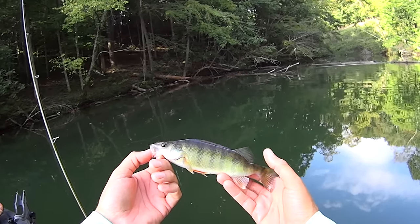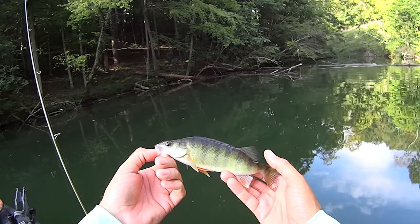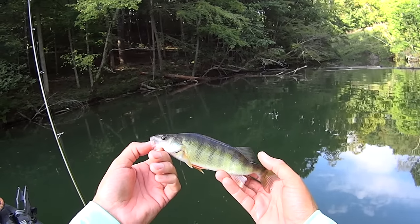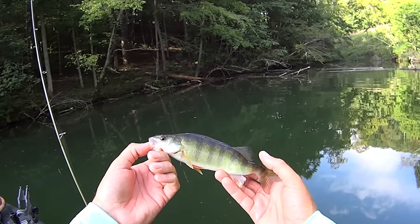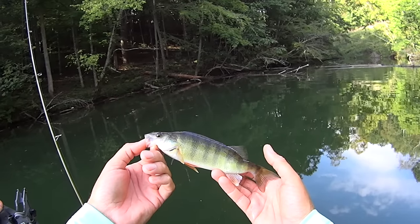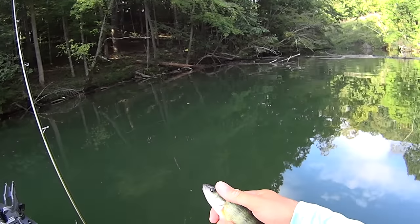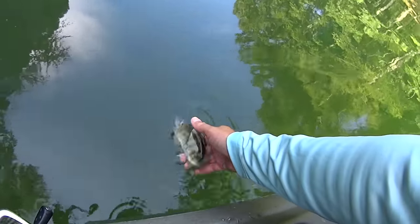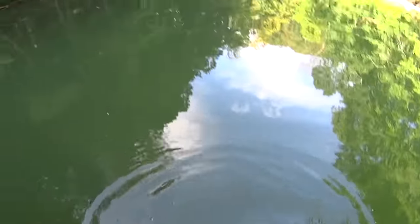These yellow perch — I've probably caught less than 20 of them in my whole life. Certain rivers and stuff around here will have them more than others, but out here on Melton Hill today, I've probably caught less than 20 total in my life. That's pretty cool. Get out of here buddy! Species number four — yellow perch.